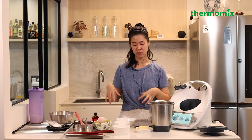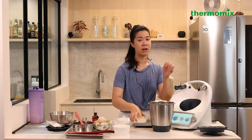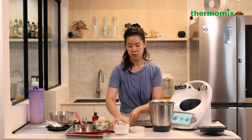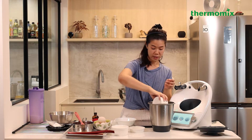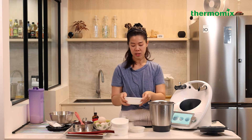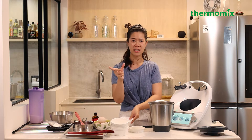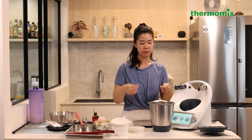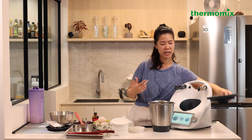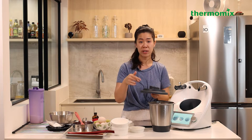We have all the wet ingredients weighed out already - water, milk, sugar and butter. We'll put everything into the Thermomix. For those not familiar with choux recipes, there's a difference between using milk and water. If a recipe has more water, you get a more crisp crust and a drier inside. If you use more milk, your choux will be more tender. So if your choux isn't as crispy as you'd like, you can tweak the recipe by replacing some milk with water.